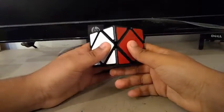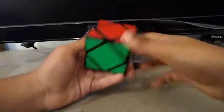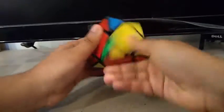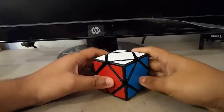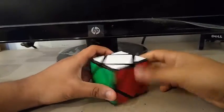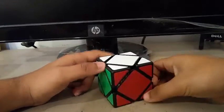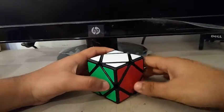Finally, for Skewb, I'm using the MoYu Skewb. This is the only Skewb that I own and it's alright, I guess — it's not really the best Skewb on the market. I'm not really a Skewb person, so my goals for Skewb are to get a sub-PB single with a sub-PB average. My PB single is a 4.84 and my PB average is around 7.5, so I want to break those at the comp.